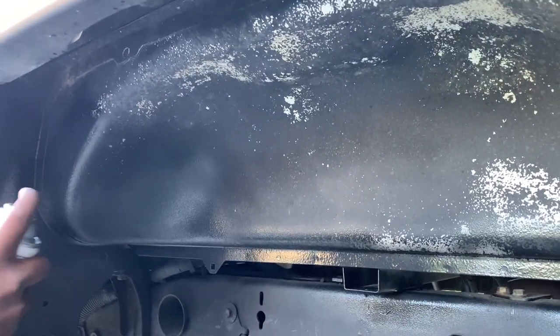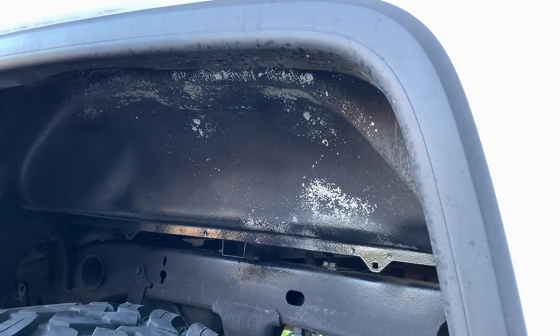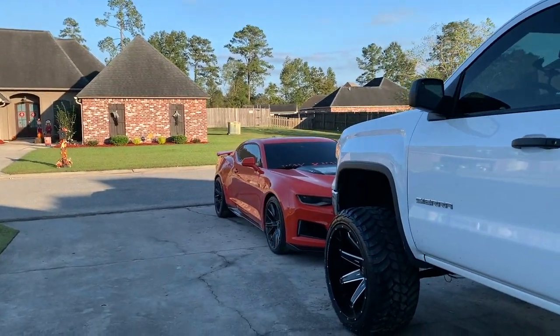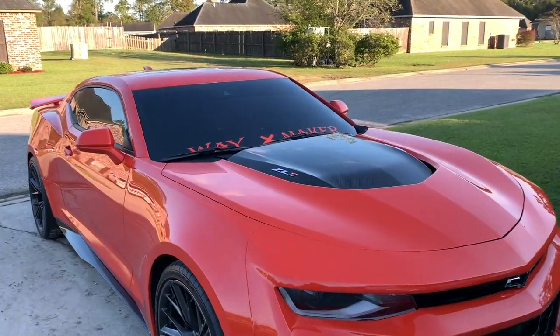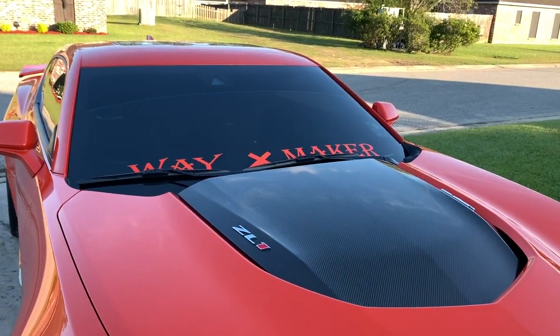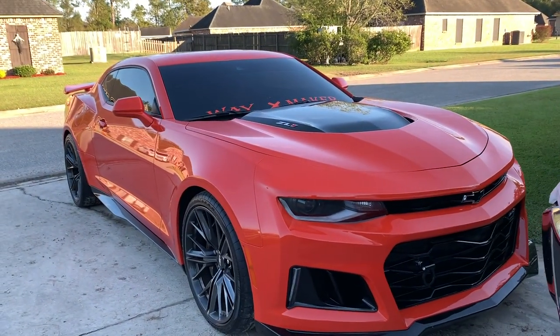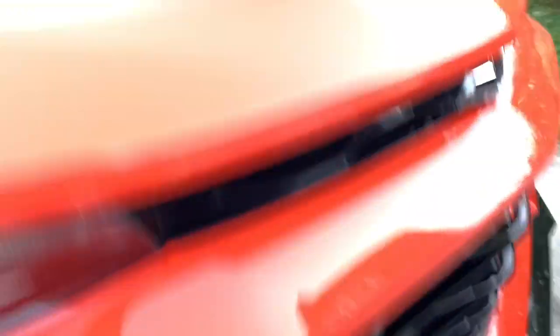He's helping me out with the paint, as y'all can see. And I'm going to go on the other side and finish my rock lights, wind it up the correct way. Look what my boy pulled up in, though — y'all remember this car? I'm talking about hard. ZL1. And he got the hook. So clean.